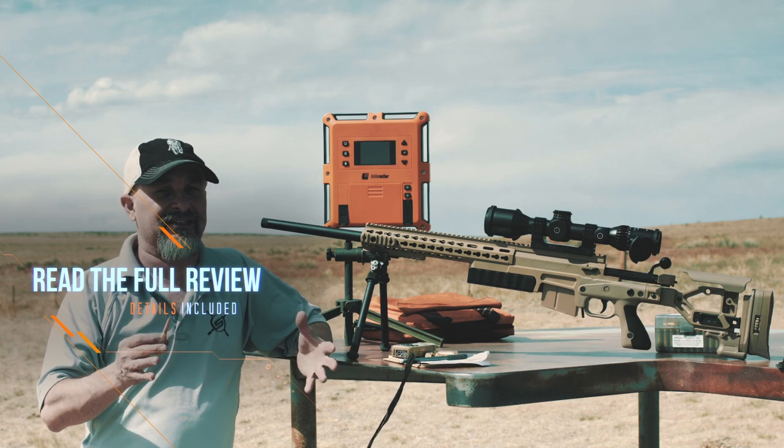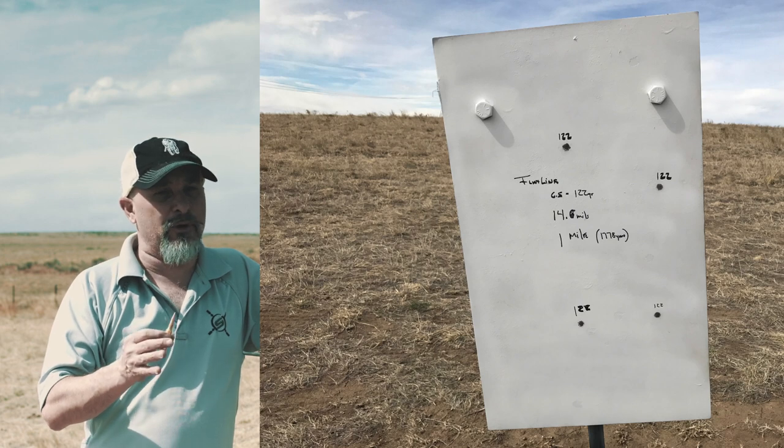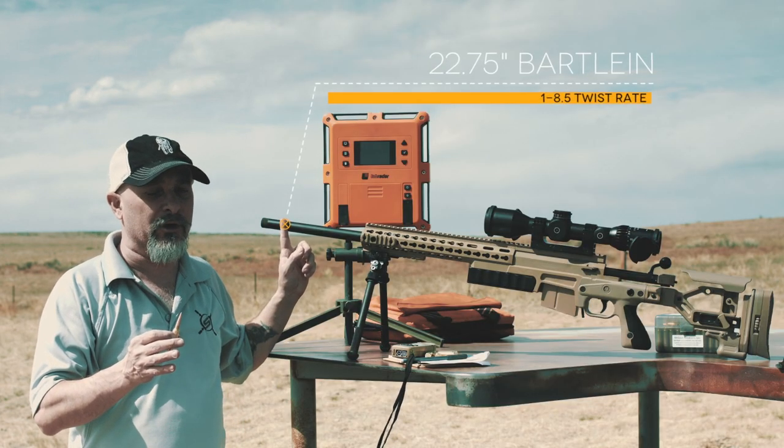The impacts we got at 1 mile were outstanding. 14.6 mils to a mile — that's super impressive out of a 22-inch 6.5 Creedmoor.